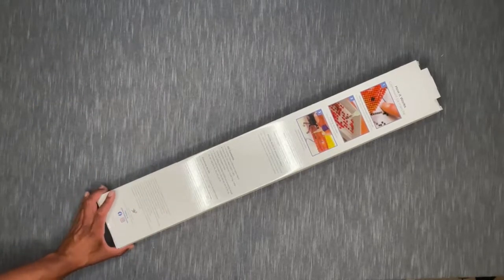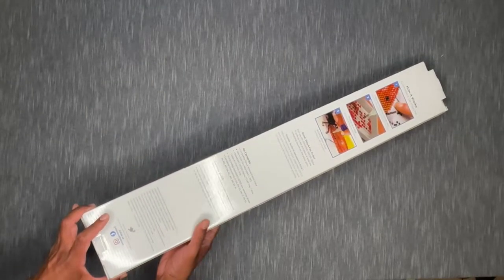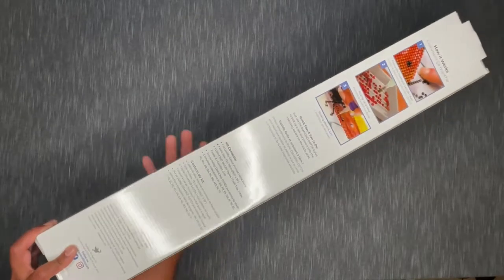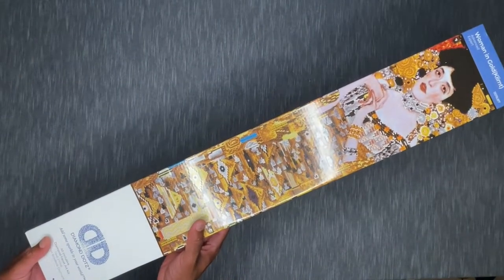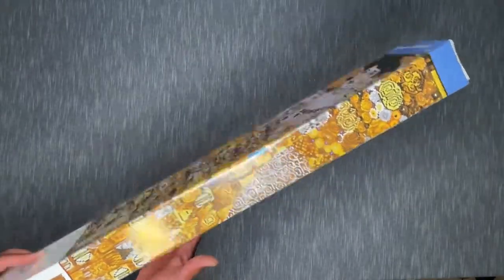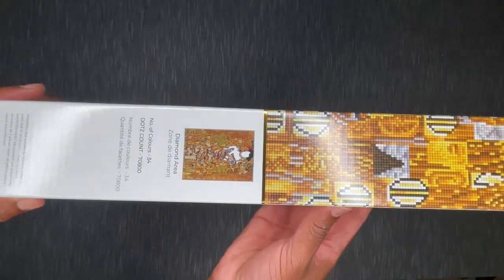This is from Diamond Dots and it is a round drill — 75 by 99 big kit. It is Woman in Gold by Gustav Klimt, and this is technically a partial, but it is a gorgeous, gorgeous canvas. Here is that full size image.